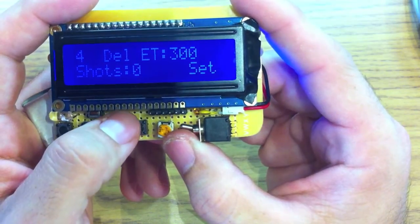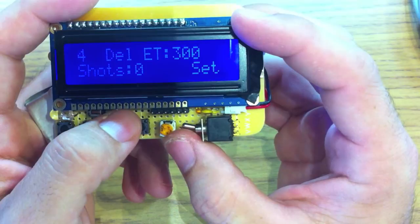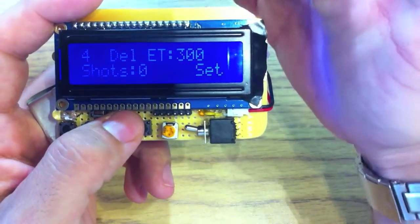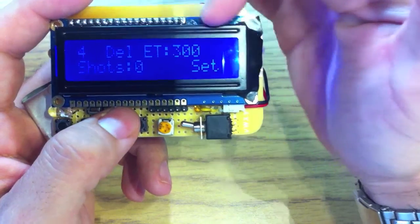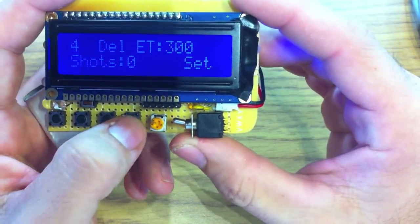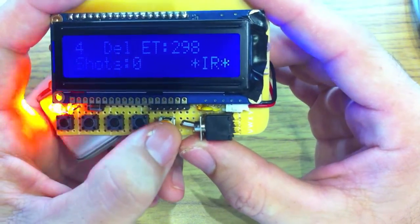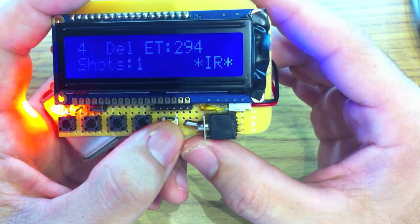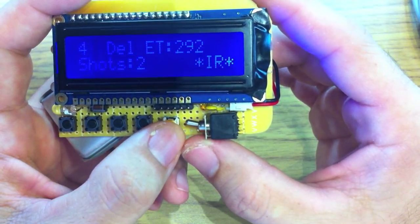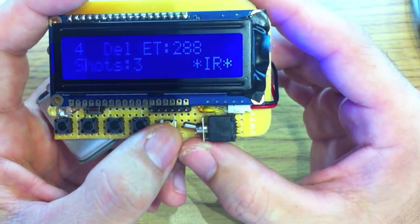So that brings us here. You can see we have an elapsed time of 300 seconds — that's five minutes, what we selected. It automatically calculates the delay at four seconds, and shots fired at zero. It's on set mode right now, so if we put this into run, it'll start firing shots every four seconds, keep track of total shots, and at the end it'll stop automatically and the screen will turn red indicating it's finished.